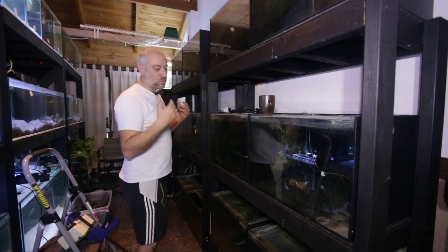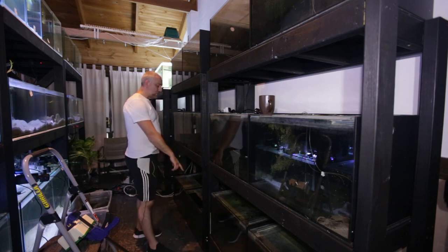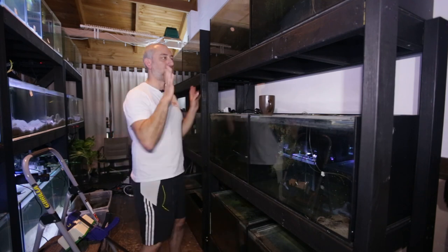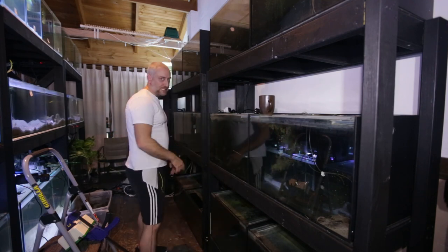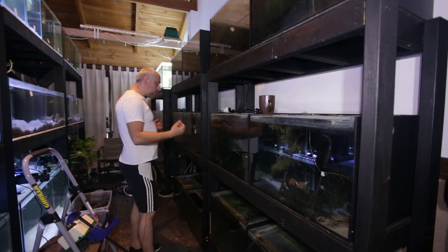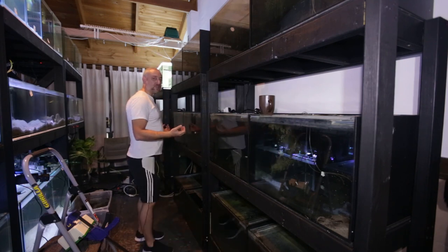Then we actually had to drill out one of the shelves on this stand because that's where the sump's going to go. I want the sump to be as low as possible on this rack so gravity feeds that sump from all the tanks. And then we also moved the stands out from the wall.